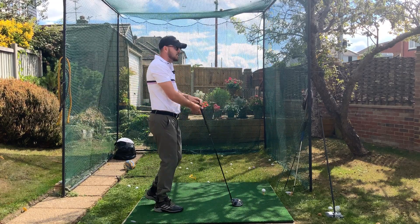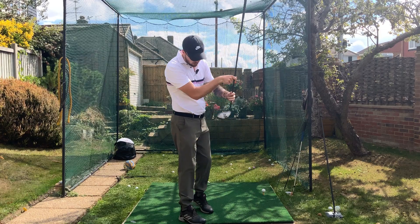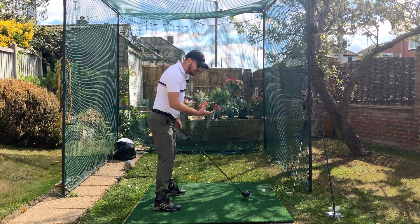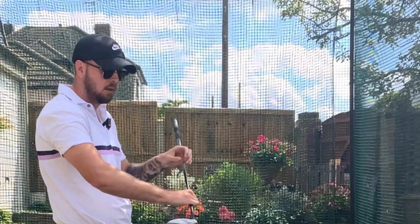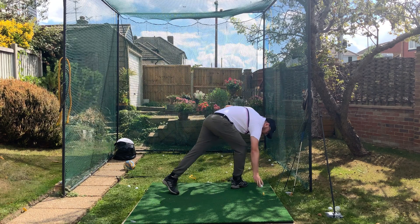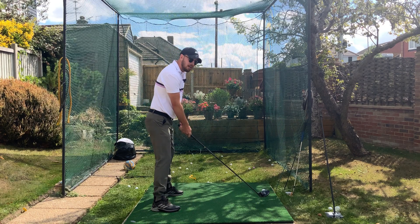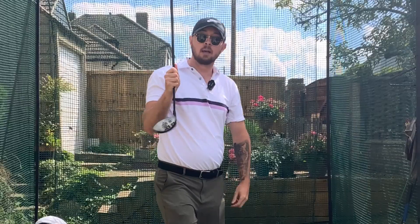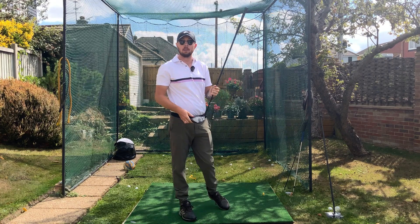We can play a little game here to see how distance and curvature distribute across different strike locations. I've got a good reference with two shots out the middle. Let's see if we can hit different parts of the face — let me try to hit one out the heel intentionally. That was a heel shot, massively out the heel. Now let's see if we can control it and get a toey shot, gaining ownership of our strike location without thinking too much about technique. That one came out the middle again — I'd rather that than a bad one.